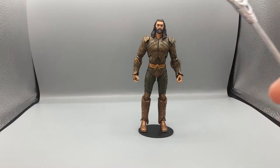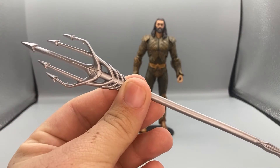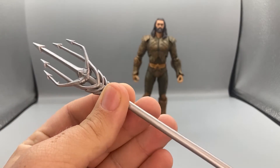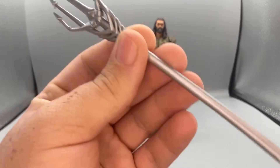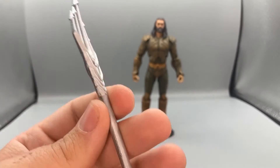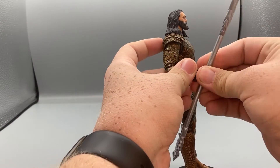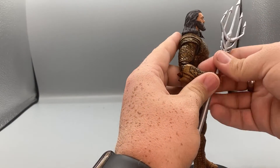For the last accessory — where Batman came with a Batarang and Wonder Woman came with two lasso pieces — Aquaman comes with his quindent. I'll say quindent because I was corrected once when I said trident; it doesn't have three spikes, it has five, so it's a quindent. He can hold it in his hand pretty well.